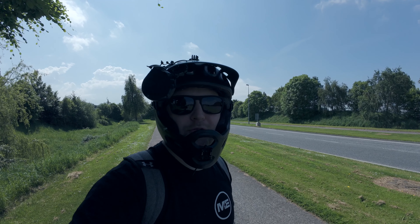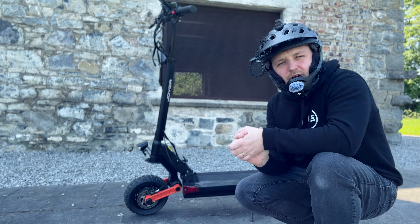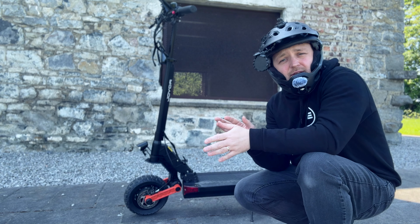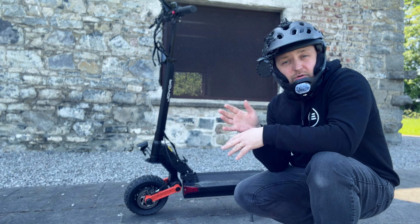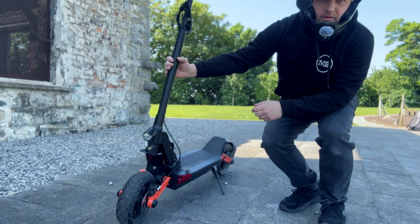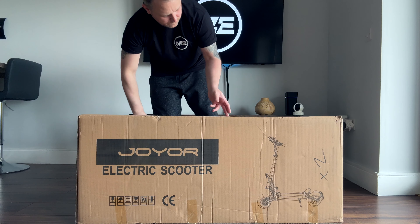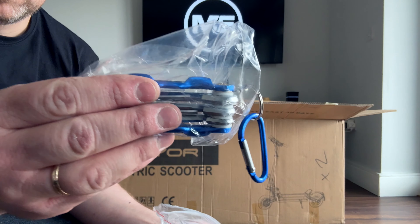Behind me is the S10S from Joyr and I've never reviewed this brand — it was just sent to me to review. So far I'm actually quite impressed. What seems to be happening across the electric scooter industry lately is that a lot of electric scooters are listening to the people who use them daily.